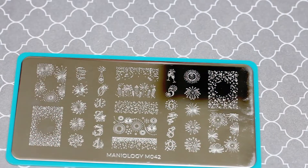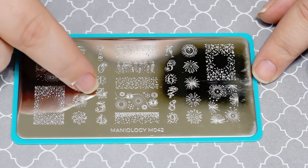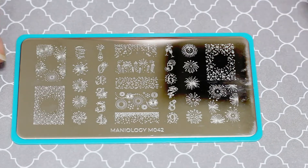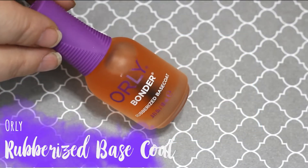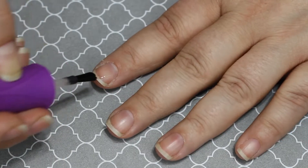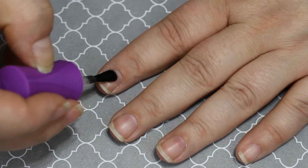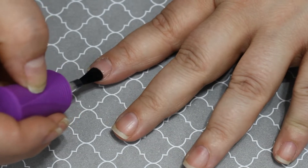I use that plate all the time when I need letters, and I'm gonna go eventually and get the other ones too. I have a very large selection of Maniology plates that we're gonna do here. I may have to kind of pause and jump back in while I'm doing this due to some asthma issues. A lot of you have been requesting longer videos and more detailed videos, so I do want to show you everything that I'm doing today from base coat to top coat.